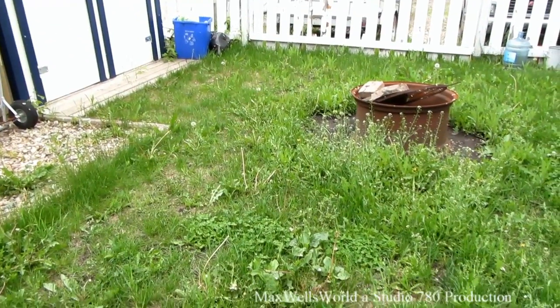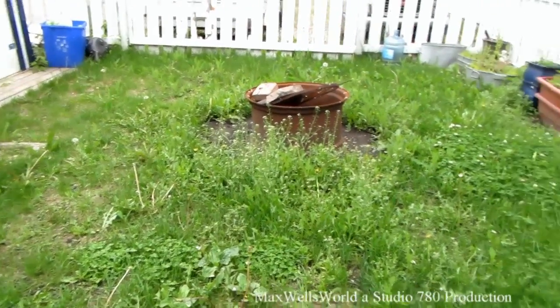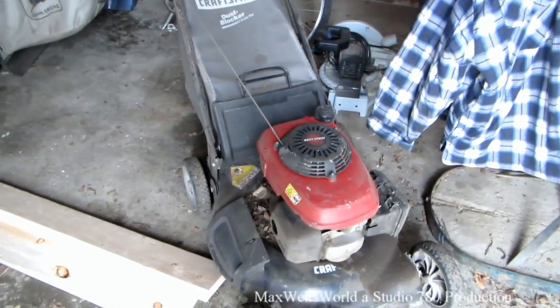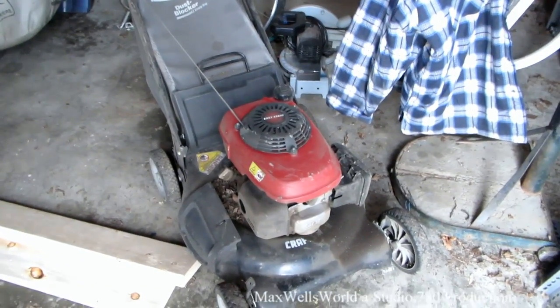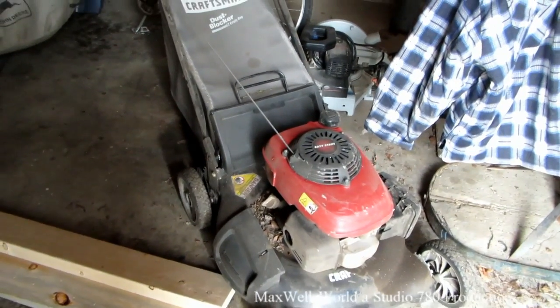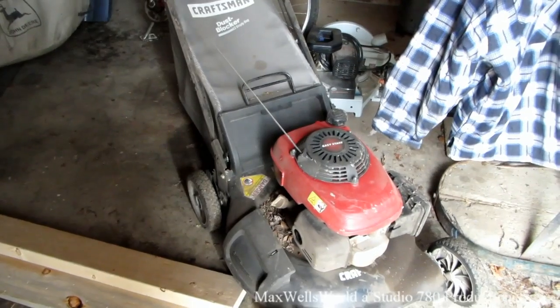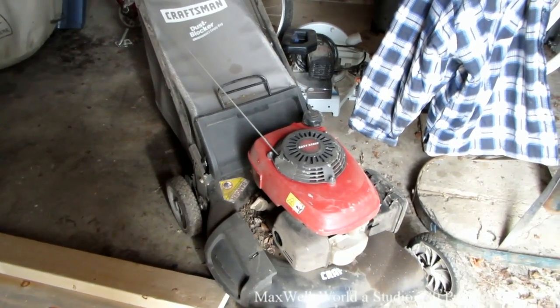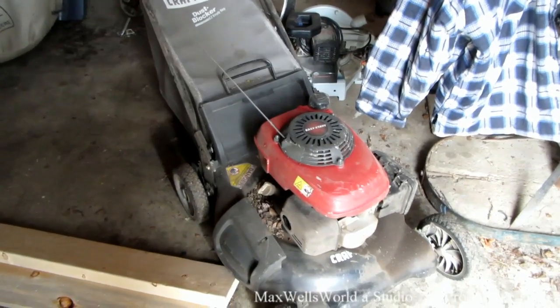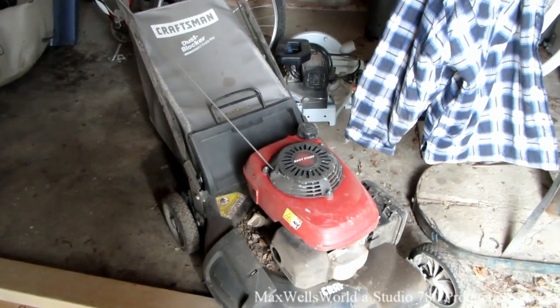Hopefully the grass gets a little thicker and greener again to where she should be. You've seen my series of lawnmower fail videos and the lawnmower win video — the Craftsman here with the Honda engine. I had to dig into the old piggy bank, take this baby down for a tune-up, get the carb fixed, and then she was ready to go. I've used this mower now about two or three times.